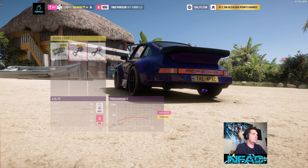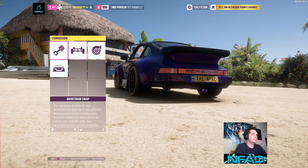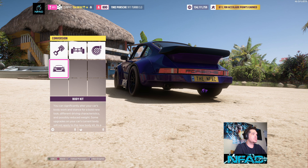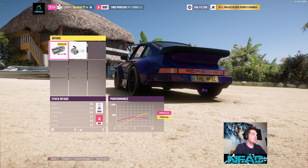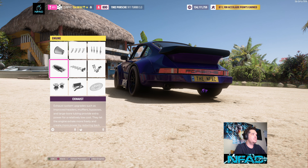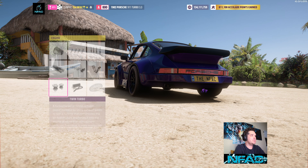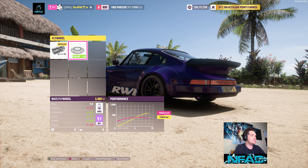Starting with the conversions: this is an engine swap — it's the four-liter flat six. It's the stock drivetrain with twin turbos and the RWB wide body kit. The engine has stock intake, stock fuel system, stock ignition, stock exhaust, stock cam and valves, street twin turbo, no intercooler, with the stock flywheel.